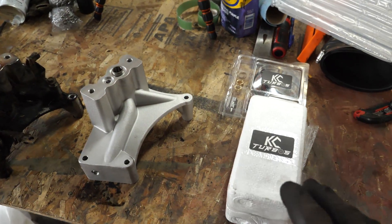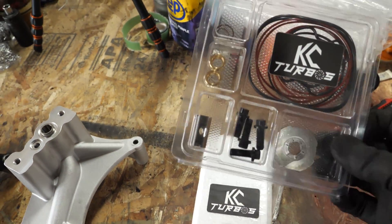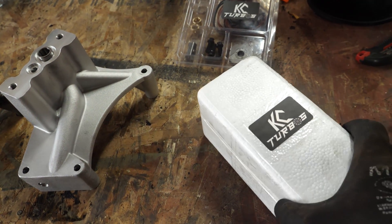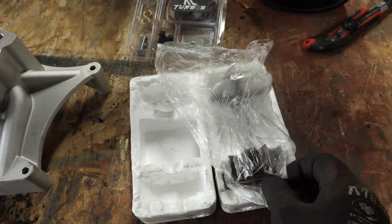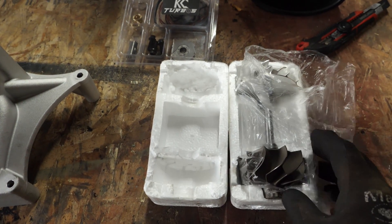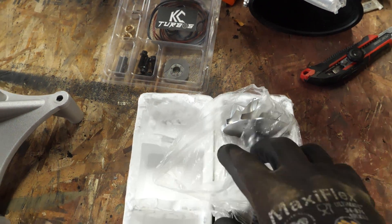KC Turbos does have a rebuild kit, so we'll get the pedestal on first. The full rebuild kit includes o-ring seals, oilers, and 360 bearings — that'll be a nice touch. We also picked up one of their balanced compressor and outlet wheels, already balanced. This one is designed specifically for the van — it's one of the only things on their website set up for the van, and potentially has a larger compressor wheel on this side.